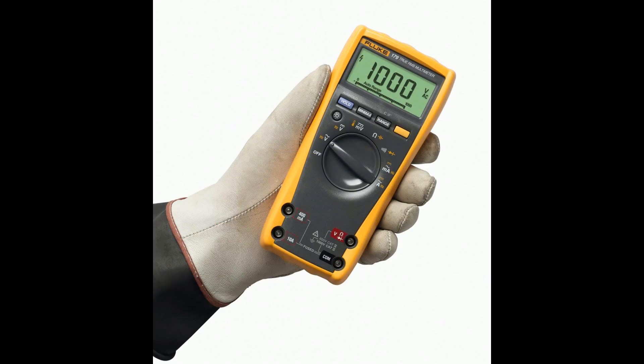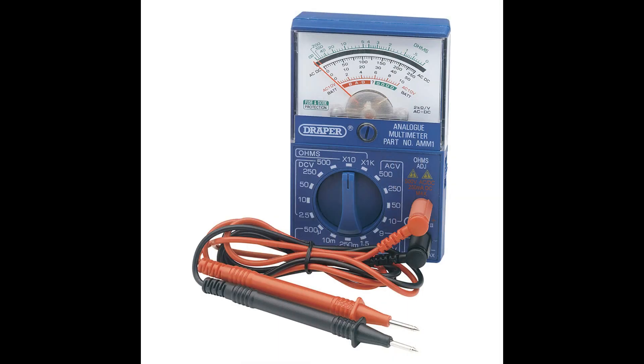A multimeter is an ammeter, voltmeter, and ohmmeter combined. We can use one multimeter to measure AC voltage, DC voltage, current, and resistance — all in one meter. That is why we call it a multimeter.